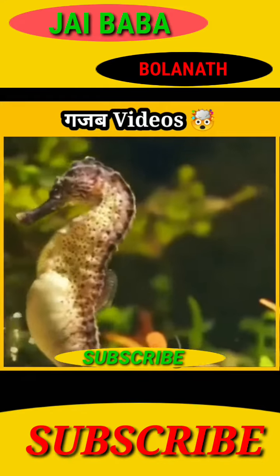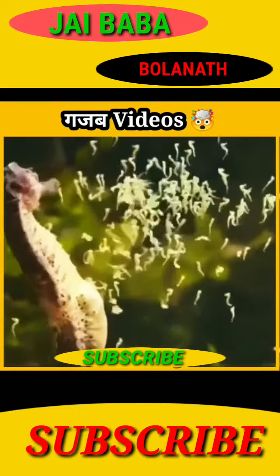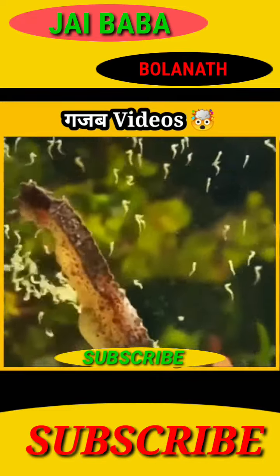Number 2. If you haven't seen seahorses, seahorses have seen something like this — yes, that's right.